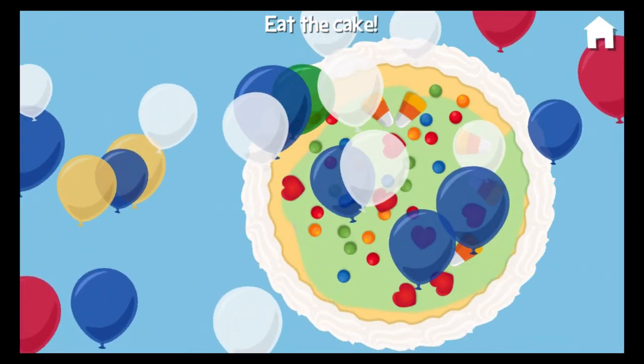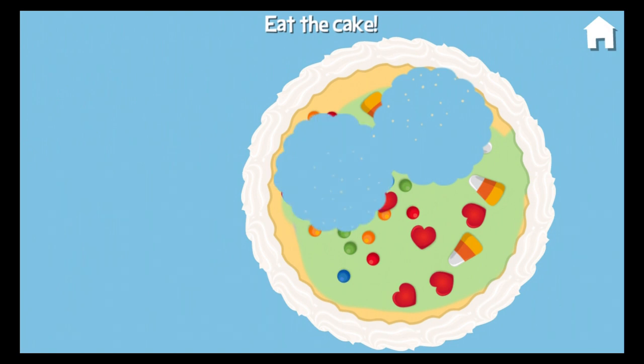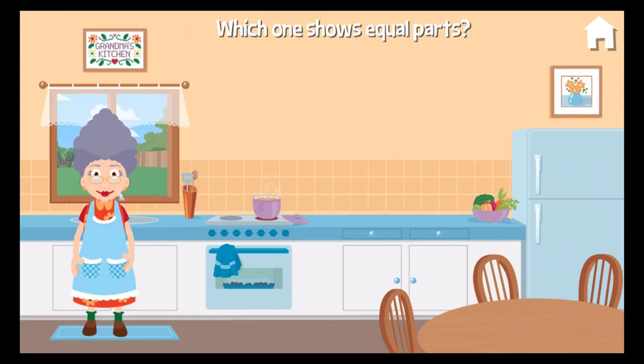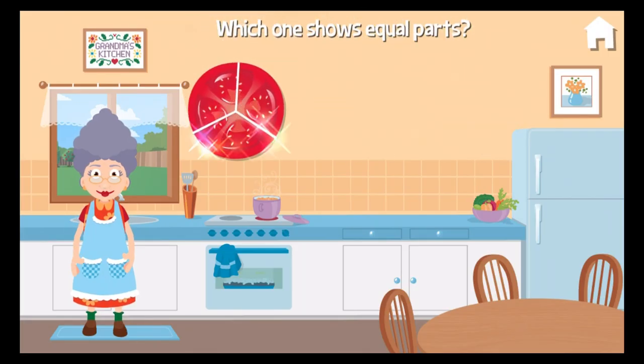Now we can eat — it's time! Touch the cake. Let's make another cake later. Which one shows equal parts? Brilliant.